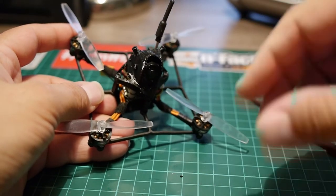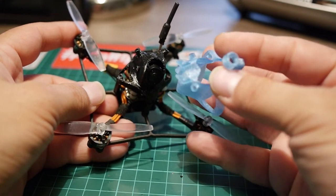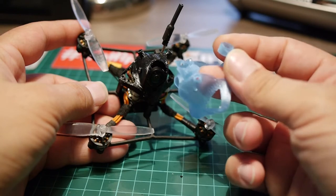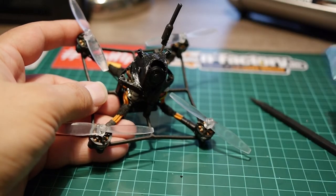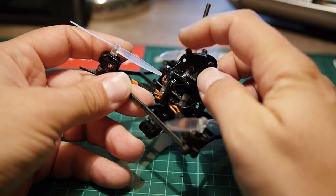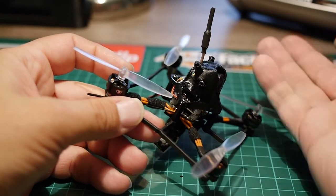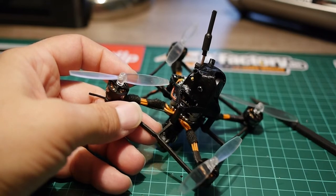I also changed the canopy because the stock one — which is here — is a version you may have seen on the internet before. It's full of mounting options for 2.5mm tubes, a crossfire mount, and an antenna mount on the rear, which makes it a quite heavy canopy at 2.6 grams. So I printed a simpler one that still has the antenna mount for 2.4GHz but saves about one gram. It's a very easy, quick upgrade to save weight, because weight really matters on this kind of machine — the more you add, the less agile it will be.